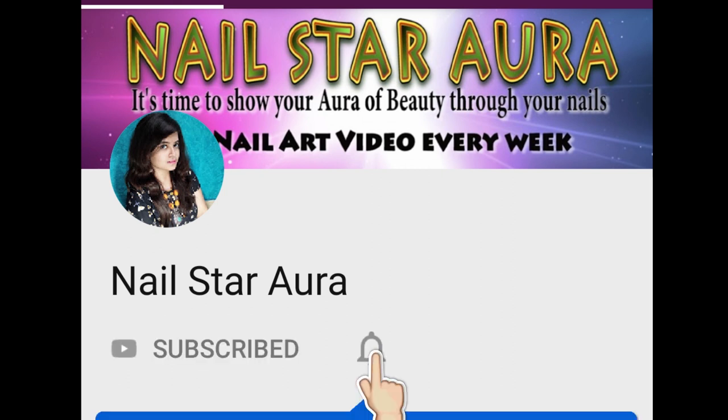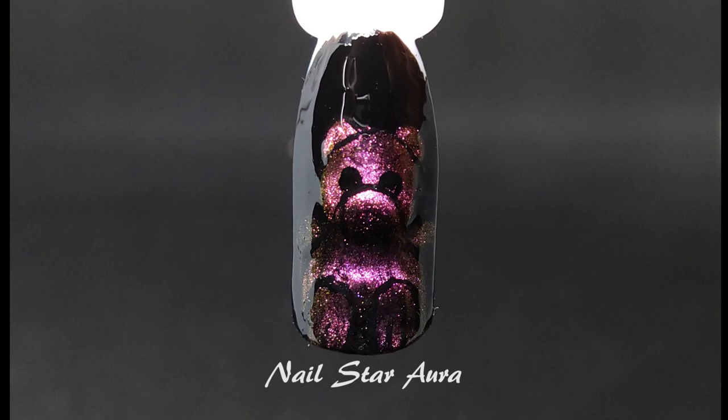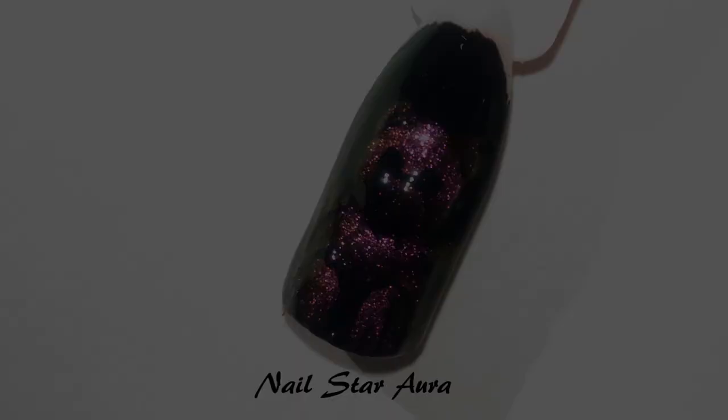Hey guys, welcome back to my channel. Today I will show you how you can create this teddy nail art — and this is not just a teddy nail art, it's a multi-chrome magnetic teddy nail art.